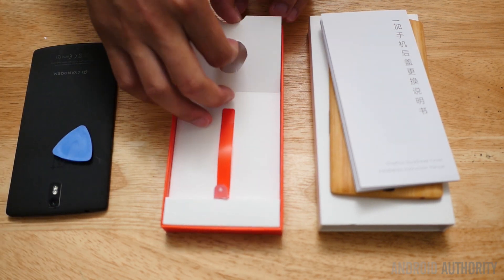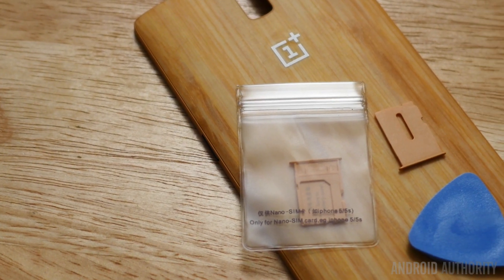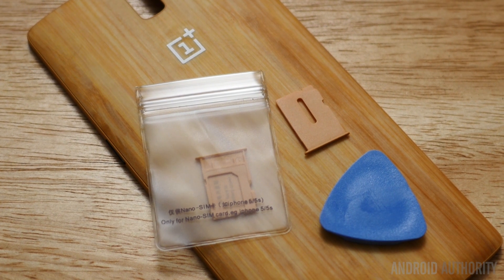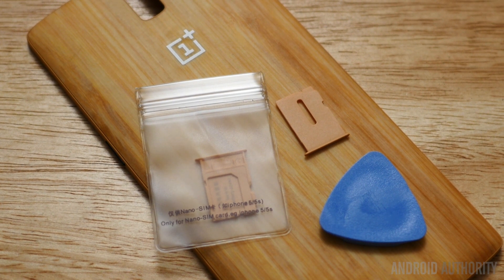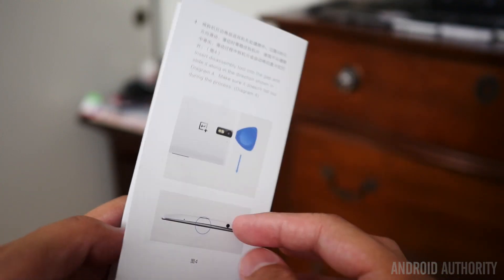The SIM card trays are over here — oh, there's two of them! That's awesome. So the SIM card tray is this one, the original one. I used to have to put an adapter on my nano SIM card in order for it to work in the OnePlus One. But now there is a nano SIM tray right here, which actually makes it very nice — I don't have to use an adapter for it. But those are the tools that are inside.